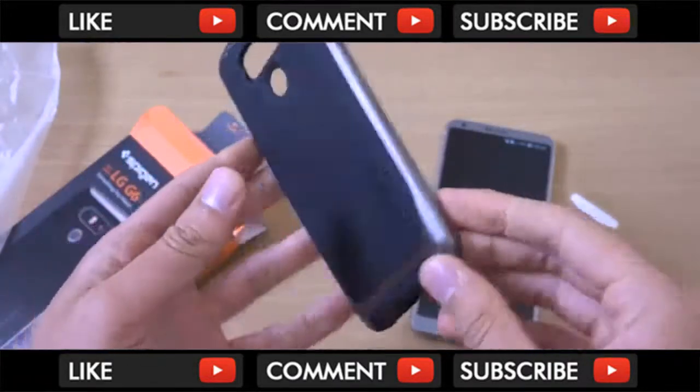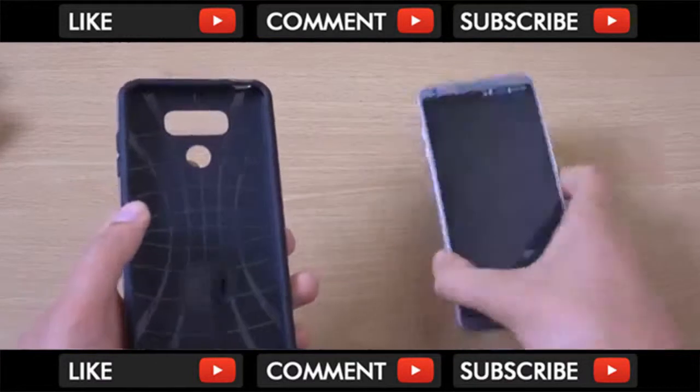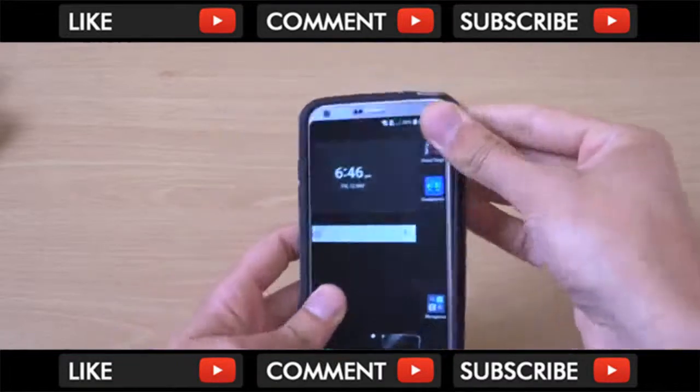So this is the actual case. You can get it in a variety of different colours as well, including silver. And this slots on nice and easy.